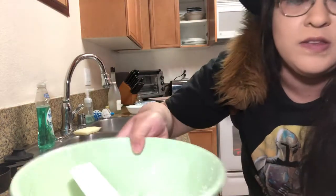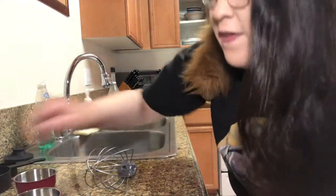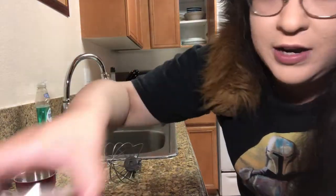Since we have all that mixed together, go ahead and put it to the side. Now you're gonna want to take your brown sugar, your half a cup of granulated sugar, butter, and your eggs, and mix it into the mixer.